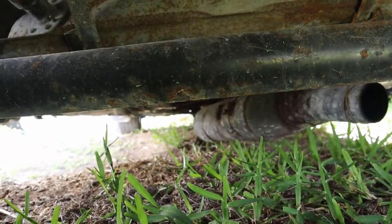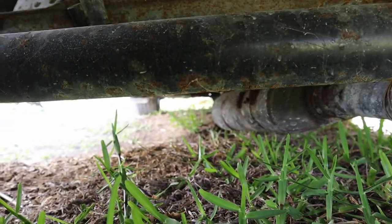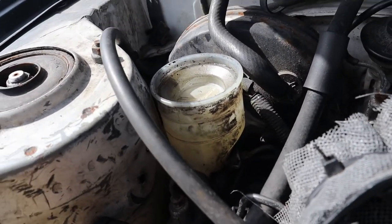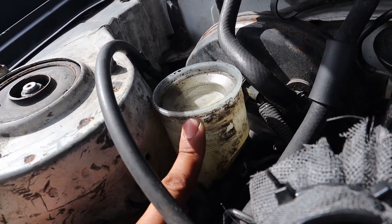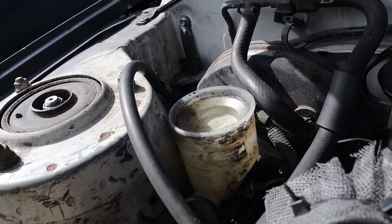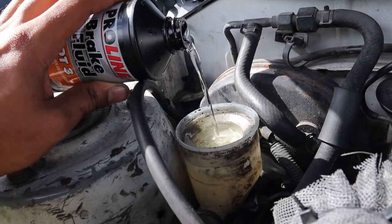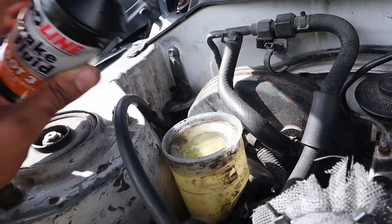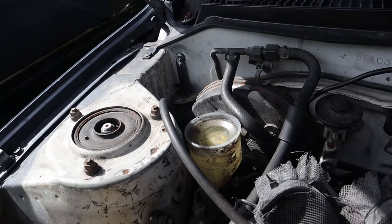Now we're going to move to the other rear drum, and when I move ahead to the front left I'll show you the exact same process for the disc brakes. Now that I've already bled the rear drum brakes, if you notice the level has dropped down to minimum on the brake reservoir. So we're going to take our brake fluid and put it back to max, because we still have more bleeding to do and we want to make sure no air gets back into the system. I'll top it back up to max when we're done with the front brakes too.